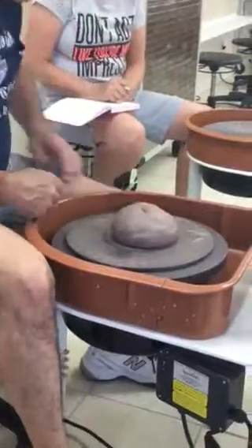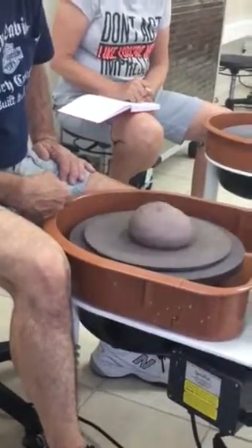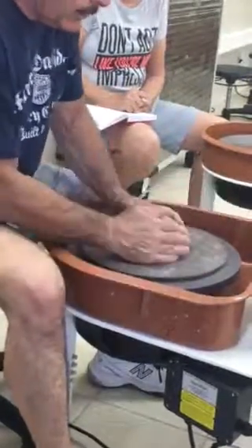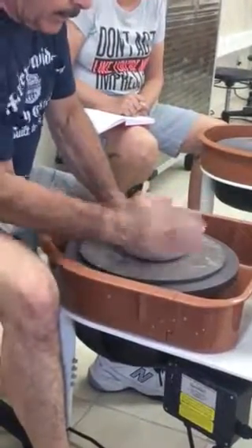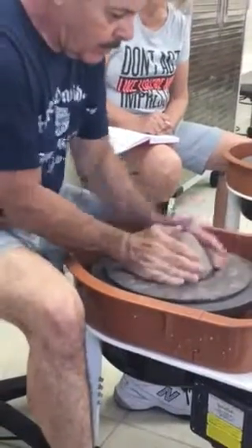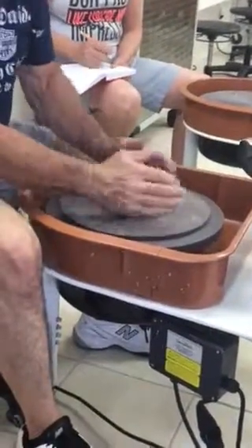We're going to take that ball of clay and throw it down there good and hard — get all your aggressions out. That wasn't too good of a throw, was it? This is why we've got that line there. So what we're going to do is take the open hand like this and smack it, smack it, looking at that line. And lo and behold — look how close we are now to center.